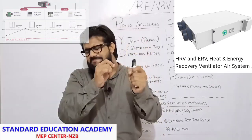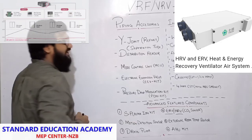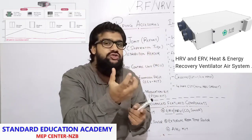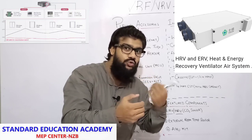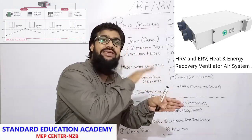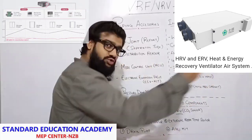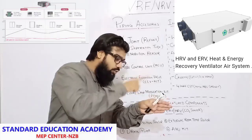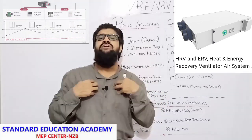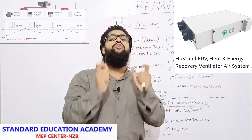Next is ERV — energy recovery ventilators. It works on enthalpy. It is not just recovering heat from the exhaust air and giving it to the fresh air — it also takes out all the moisture content from the exhaust air and gives it to the dry supply air. So it recovers not just heat but even moisture content from the exhaust air and gives it back to our fresh air. With this, the dry air gets humidified, which is very helpful for humans to inhale that humid air with controlled humidification.